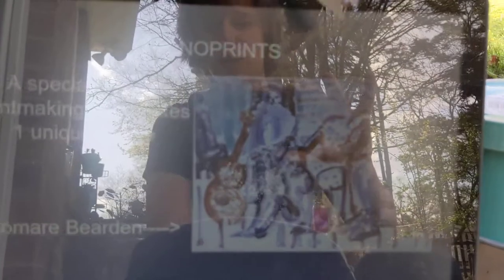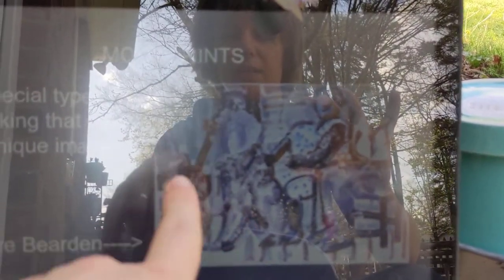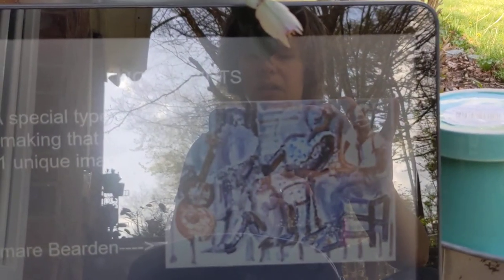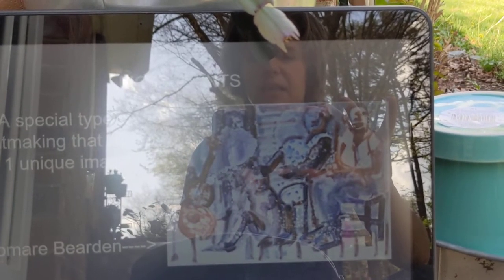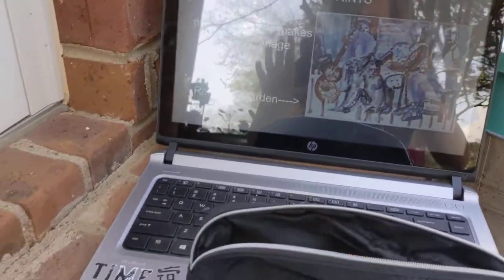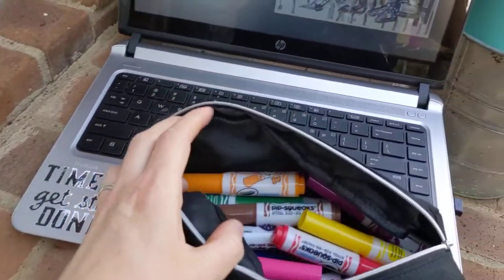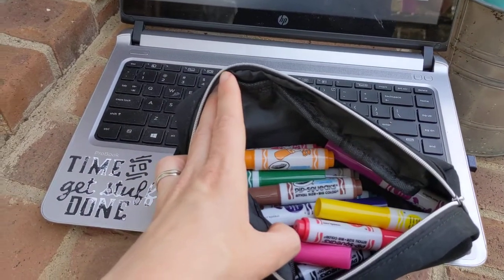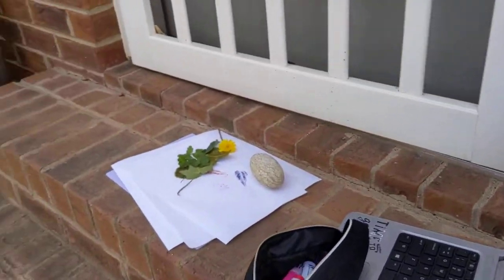This particular piece is a monoprint of musicians — you can kind of see their instruments. If you go online and look up Romare Bearden, they have some really great resources for kids involving his artwork. So we're going to be pulling our own monoprints today. I have my leaves, and we are using just magic markers — something simple — and just white paper. I'm going to move the camera so you can see a little bit better.